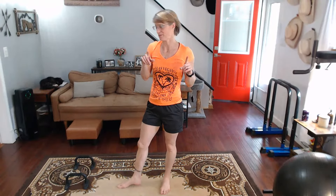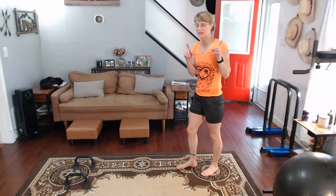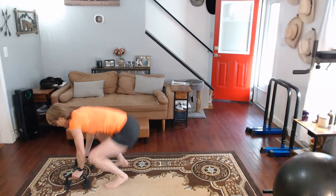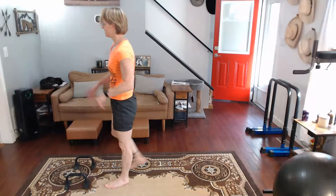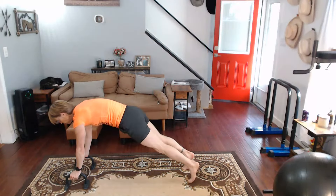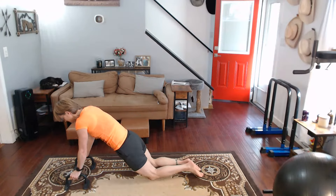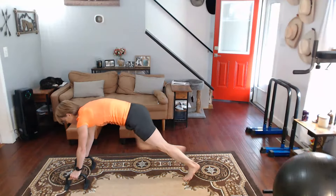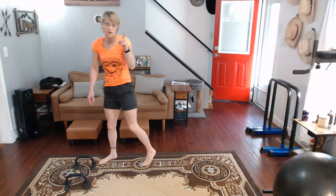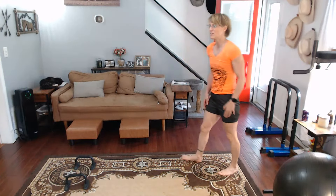It's a squat push-up combo. One way of doing it: down, pop, push it up, pop it in, squeeze it really good at the top. Another variation: down, step it back, pop it back, come down to your knees, push it up, step it up, or hop it up, come up, squeeze at the top. That part's not optional. We're gonna do 40, 30, 20, 10.